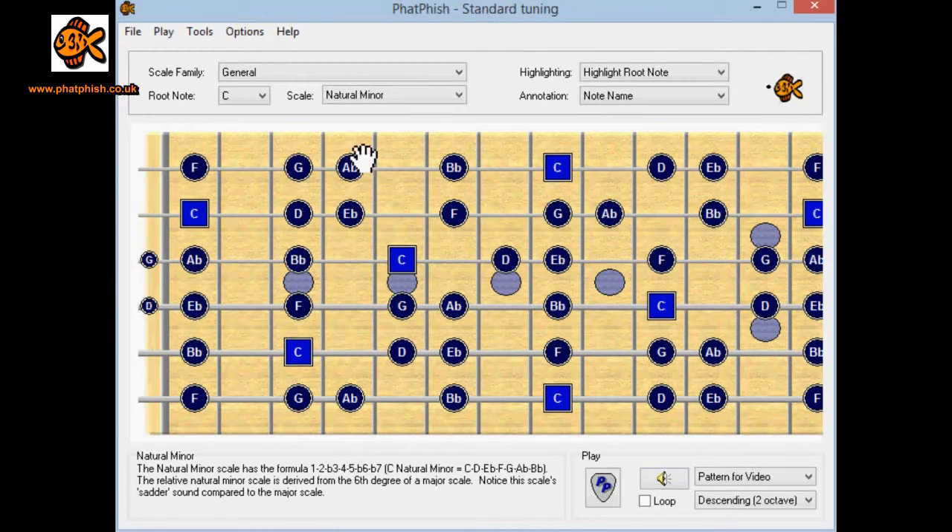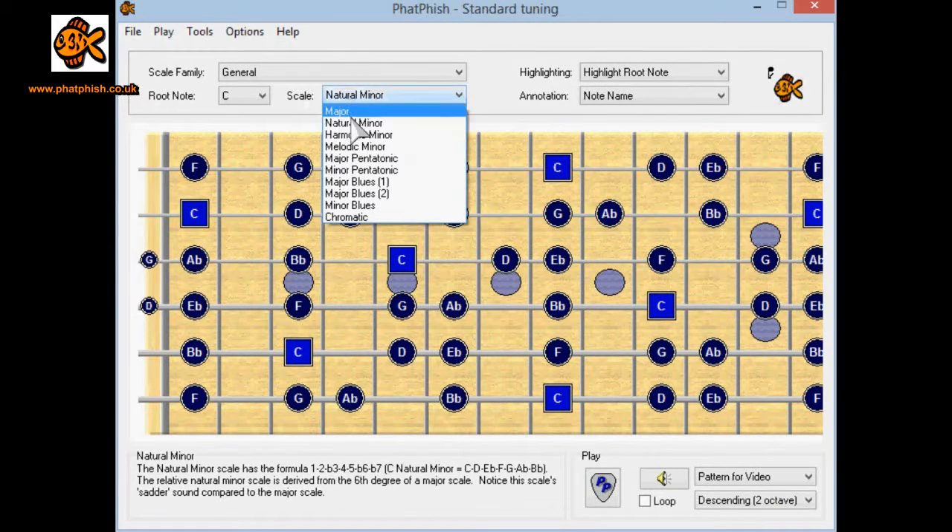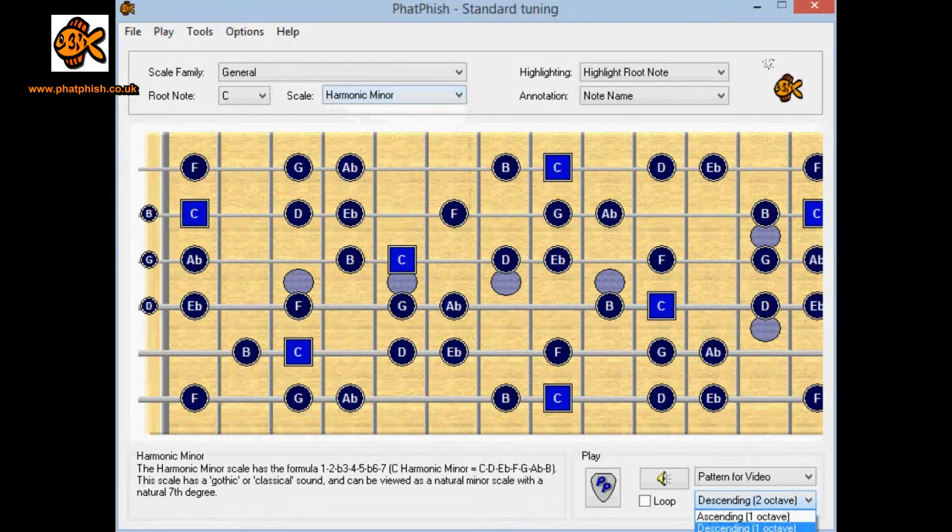We're using the natural minor scale here, but you could dial in a different scale type into Fatfish if you want to get familiar with the sound of another scale, or just orientate yourself to where the notes are on the fingerboard. For example, instead of using C natural minor, why don't we use C harmonic minor? Let's play that pattern descending over an octave and compare the sound to what it was with the natural minor. Same pattern, same relative notes from the scale, but because we're using a different scale we get a different sound.